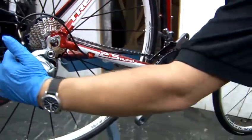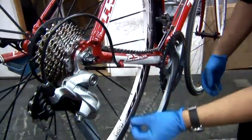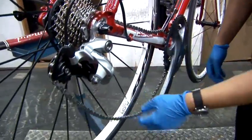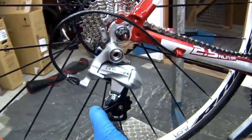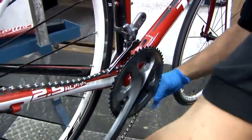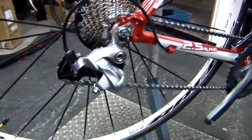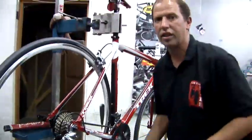If you're out riding and you find that your chain has come off, all you do is push your thumb on the back to take the pressure off the chain. Get your hand at the front and reconnect it onto the chain rings. That's now connected, and then as I start riding it will go back into the correct gear.